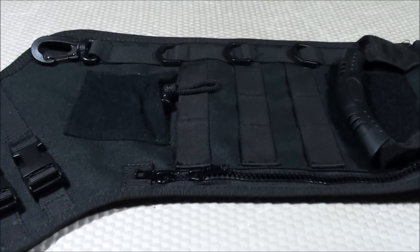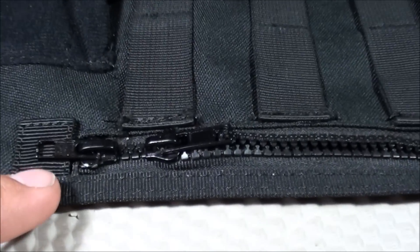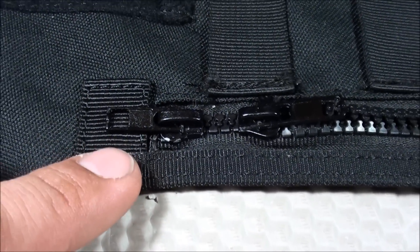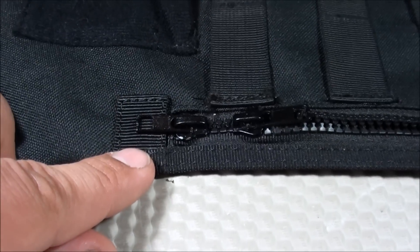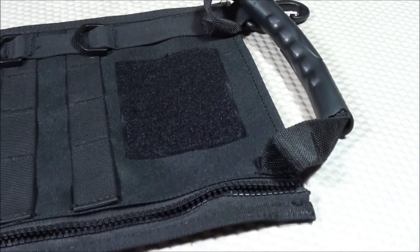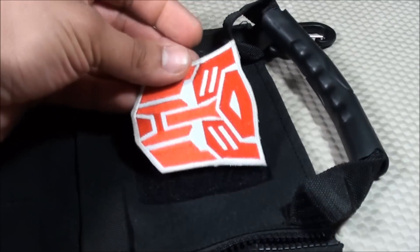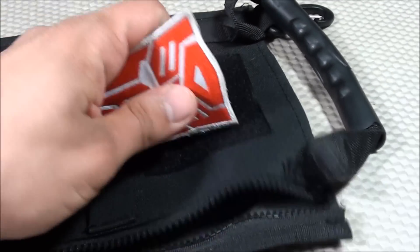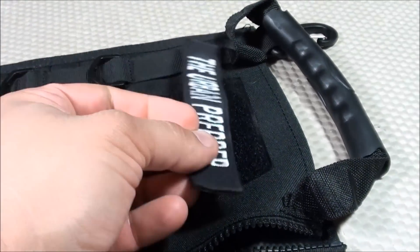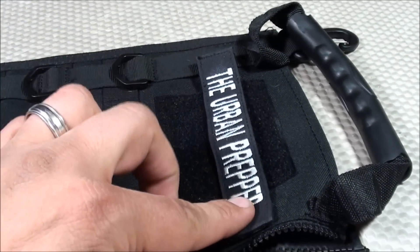Now let's move on to the cons. The first con is with regard to the zippers — they're not YKK zippers, so a little bit less quality than what you'd come to expect from other tactical gear. Also, the velcro surface area lends itself well for larger velcro patches, but not as much for a long name tape. You're going to have a lot of wasted space, as you can see here with a long horizontal name tape.